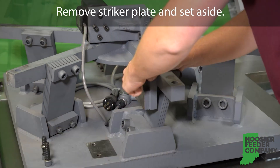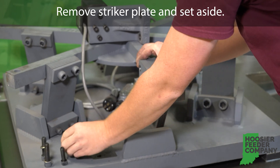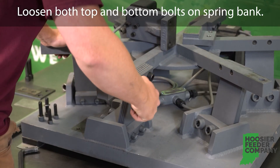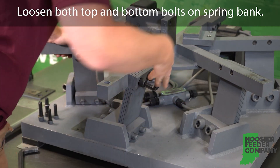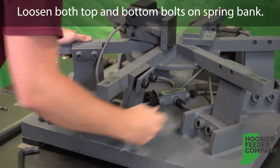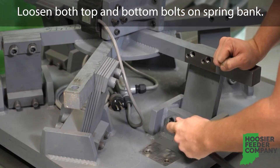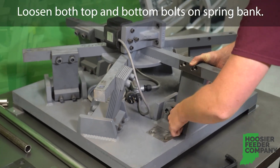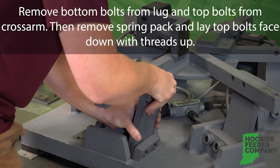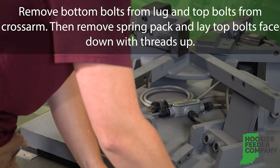Step two: remove the striker plate and set aside. Once you've removed the striker plate, loosen both the top and bottom bolts on the spring bank. Remove the bottom bolts from the lug and the top bolts from the cross arm. Then remove the spring pack and lay the top bolts face down with the threads up.